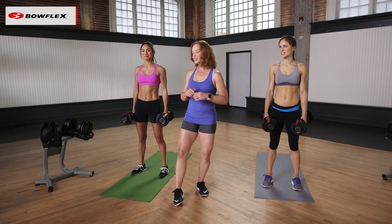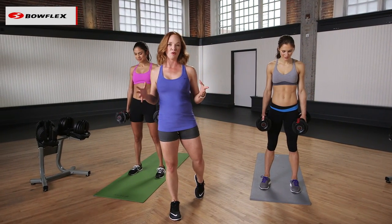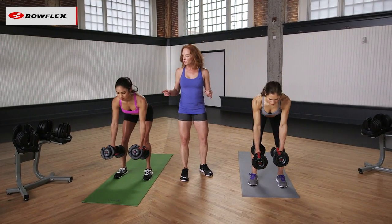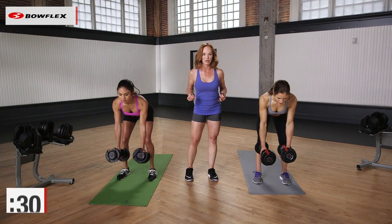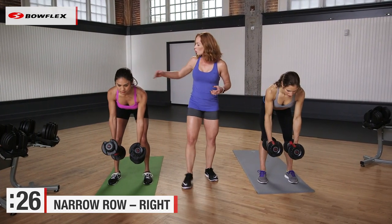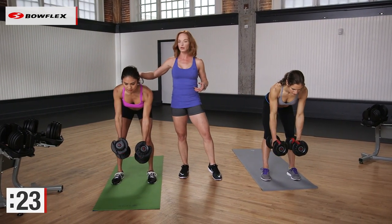You guys ready to do this? All right, so we're gonna start with a narrow row. Bring those dumbbells into your hands. Go ahead and hinge forward. Starting here, one arm at a time, just perform a narrow row for me for 30 seconds. As you're doing this, really work on squeezing those shoulder blades together.